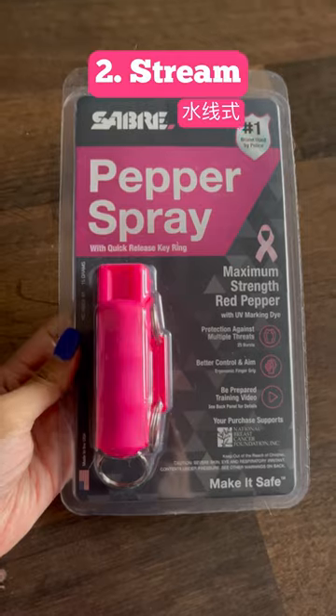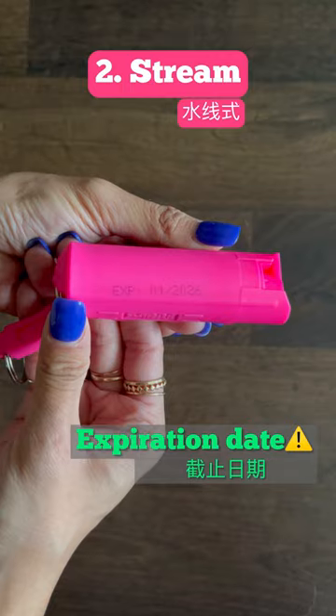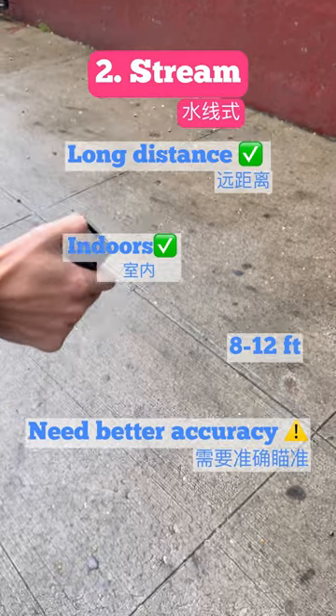Next, we have a stream spray. Familiarize yourself with the opening of your spray so that you know how to use it in an actual emergency. Be sure to check for the expiration date — yes, they do expire. This one has a quick release buckle. Stream sprays are great for long distance, safer for indoors, but they do require better accuracy.